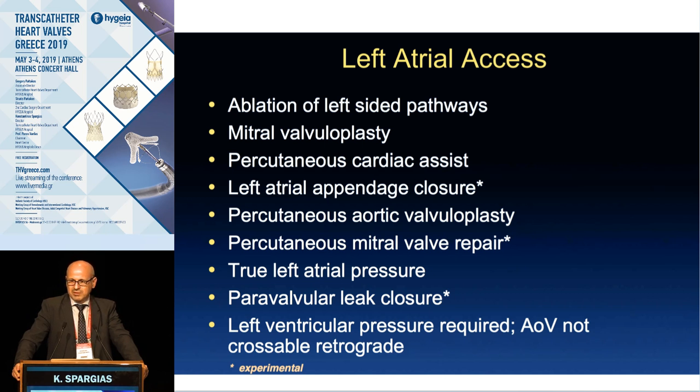We tend to forget about the difficult moments we have when we perform these operations. The transeptal puncture is one critical part of the mitral procedure — when you are doing it, you know how significant it is, and if you are unsuccessful in this part, you will probably be unsuccessful at the end. This is especially important for those who will start doing MitraClip or other procedures into the left atrium.